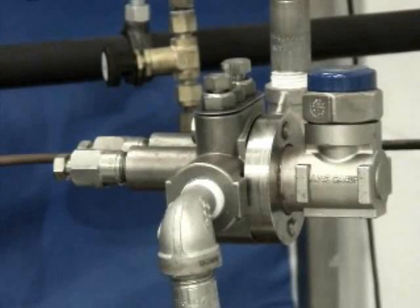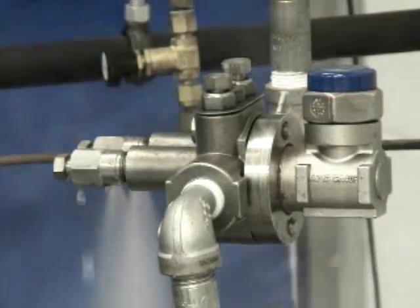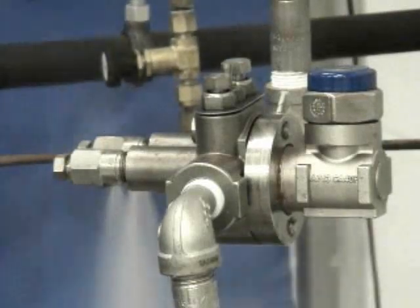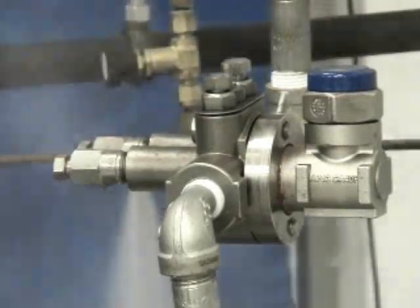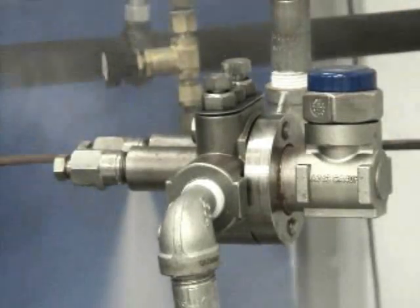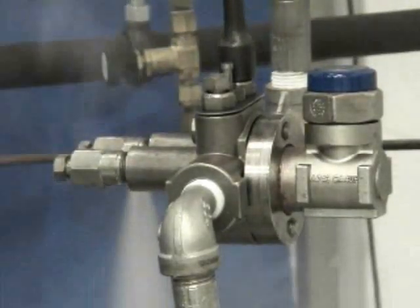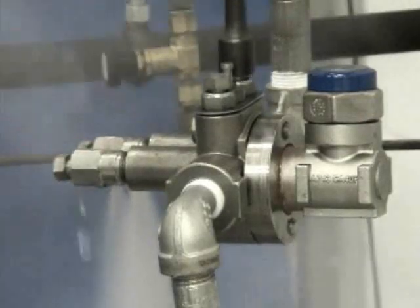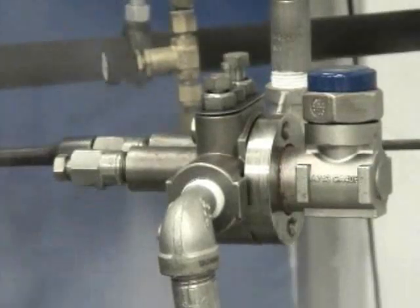We want to turn steam onto the trap from an external source, and what will happen is the trap will more than likely come on. The inlet side will blow down the strainer to remove any dirt. Any possible dirt from the installation unit will be blown free. We want to make sure that the isolation valve is open fully, and the two ends open, and we'll close down the strainer blowdown valve.